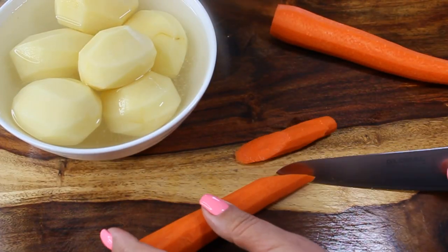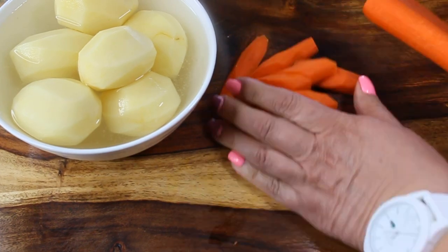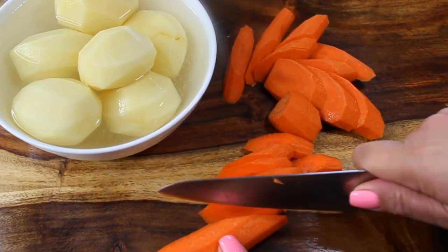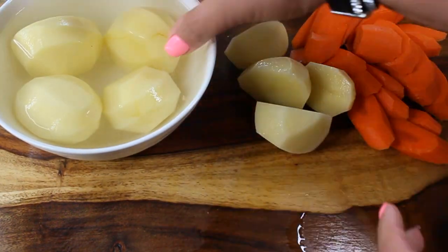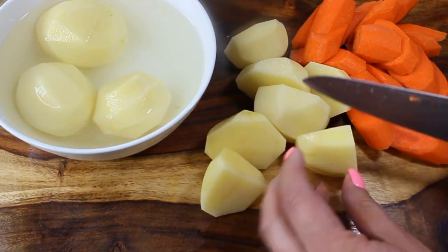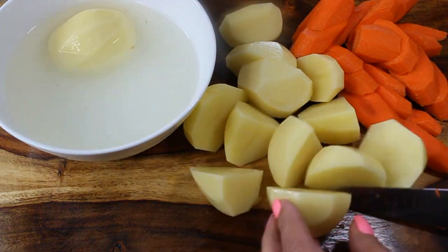Vegetables are loaded into this soup in stages, starting with the hardest ones that take longer to cook. I'm going to do my potatoes and carrots first. Cut the carrots on the bias, and if you have small potatoes like mine, just cut them in half.